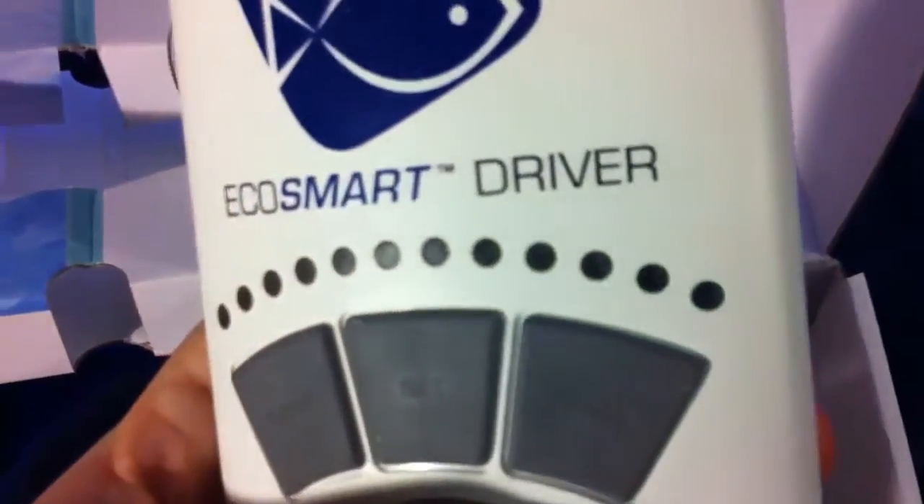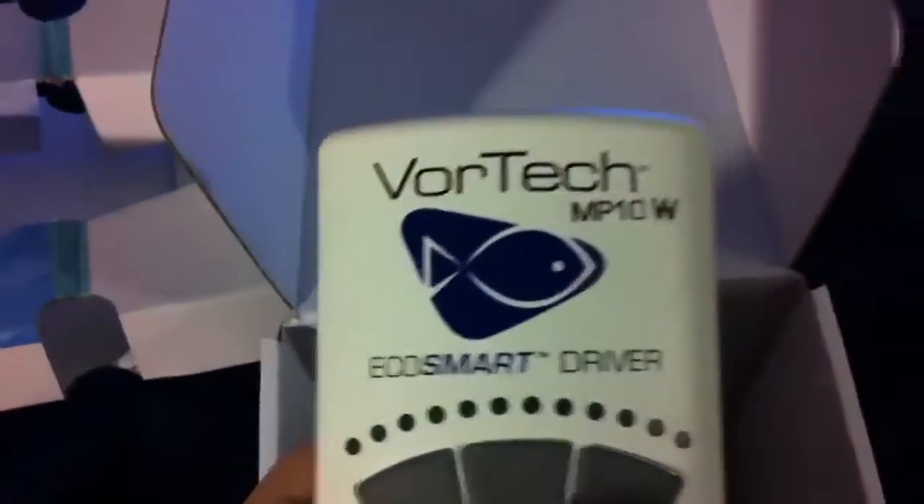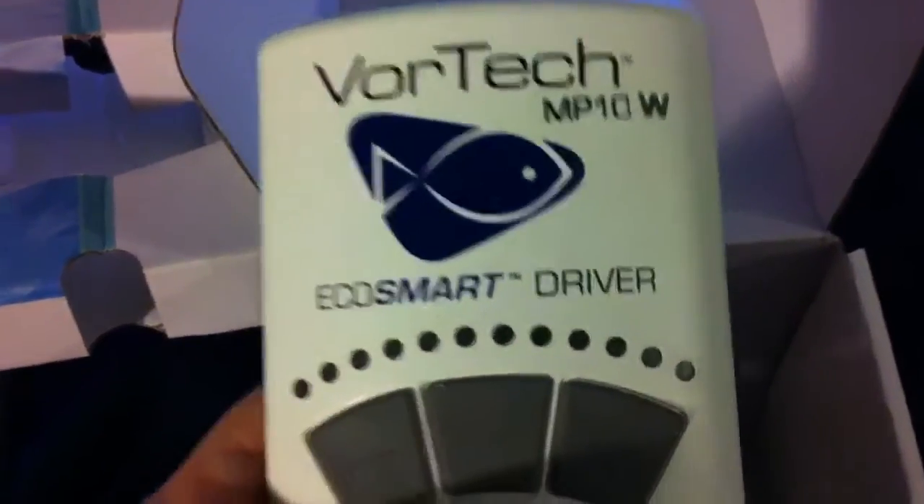Definitely don't suggest trying to unbox one-handed — it's a little harder. Let's see what we got here. There's just the pump, and here would be your rubber spacer and your mounting hardware. And of course we got the MP10...